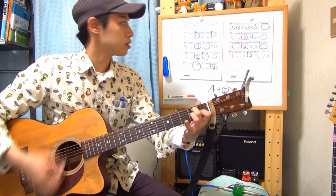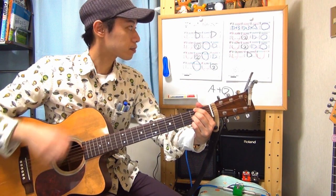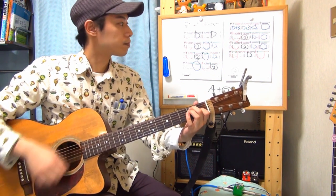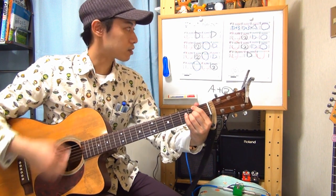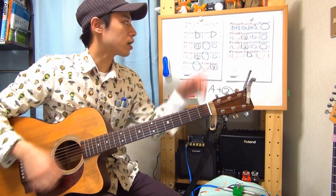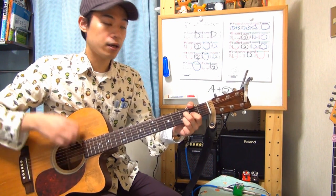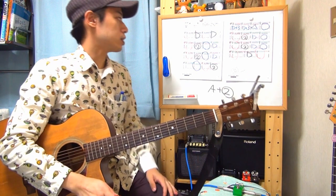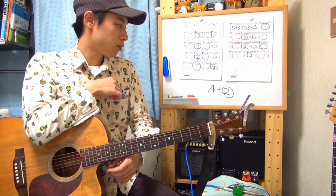Bコードが押さえづらかったら人差し指と中指を交換しても大丈夫です。次はEコード、次はA、そして人差し指をくっつけてDプラス3フレット、Eの親戚があってEコードに行きます。AからDに行き、Bに行ってDコード。最後はイントロのパターンで、D、Dマイナー、D、Dで終わります。